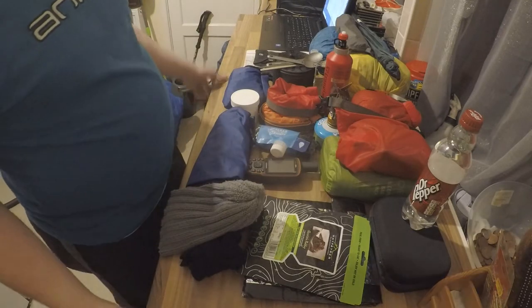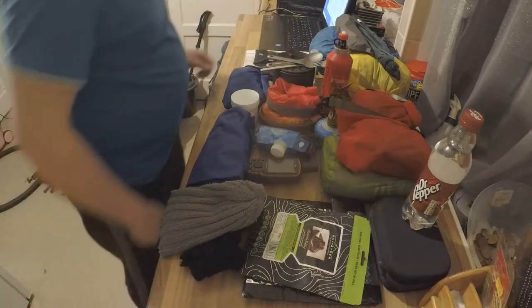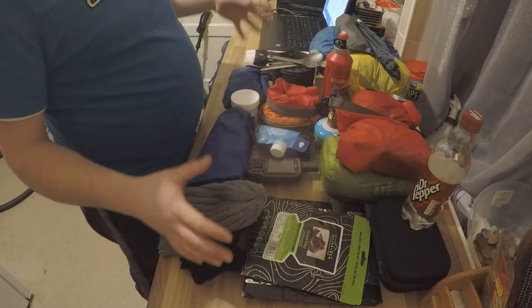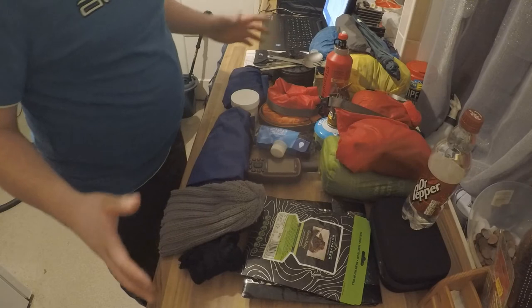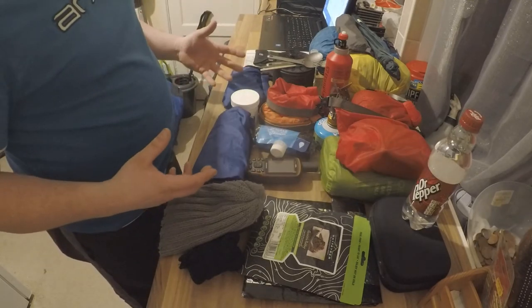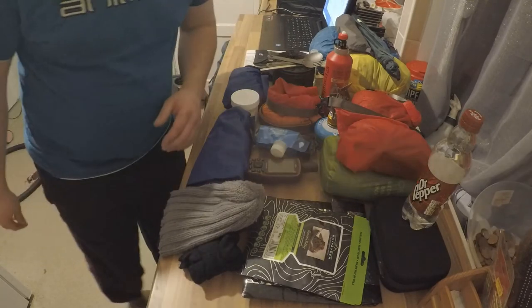This is my gear loadout, and this isn't just what I take camping — it's pretty much everything I use on a regular basis. We'll start with some of the normal camping things.